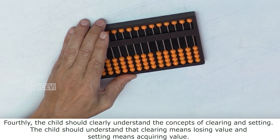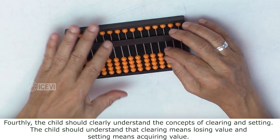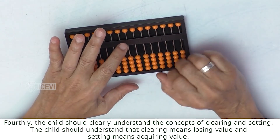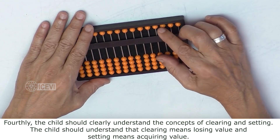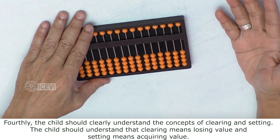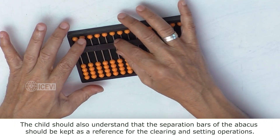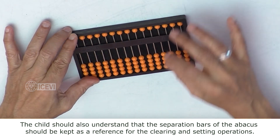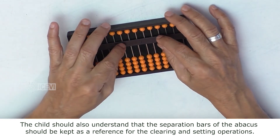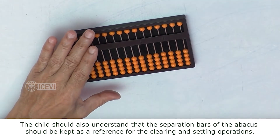Fourthly, the child should understand the concepts of clearing and setting. The child should understand that clearing means losing value and setting means acquiring value. The child should also understand that the separation bar of the Abacus should be kept as a reference for the clearing and setting operations.